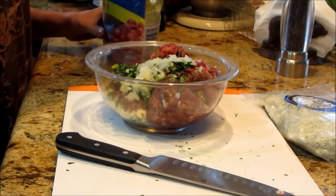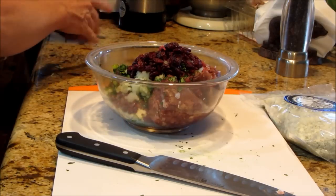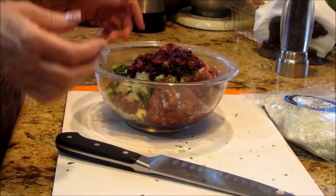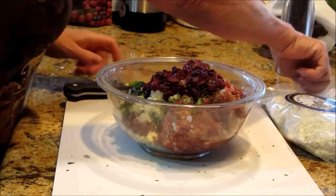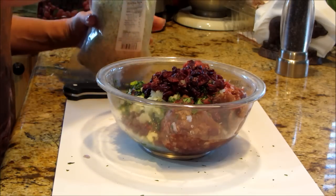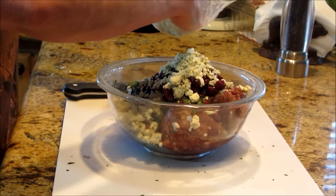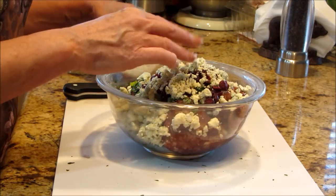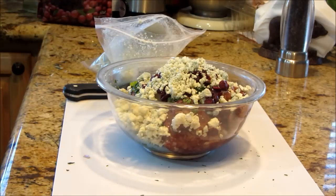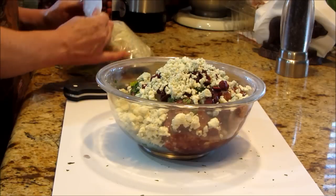Now I'm going to put in a healthy handful of craisins or dried cranberries — I love these. And then I've got blue cheese. Blue cheese and red meat are just like best friends. I love blue cheese. My escargot recipe — if you guys want to see that I'll be happy to make it because I love it and I need an excuse to make it. I make escargot with blue cheese and it is phenomenal.